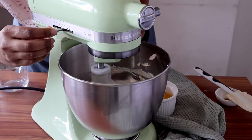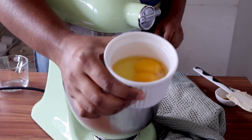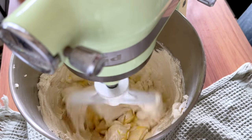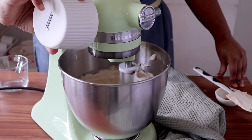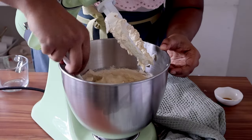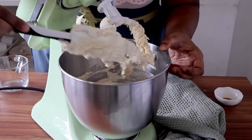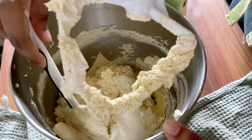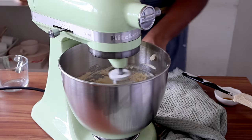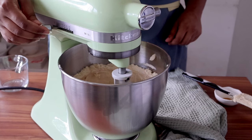Now we'll start adding the eggs one at a time. I'm mixing on speed four of my stand mixer and I have two eggs here at room temperature — it's very important for all the ingredients to be at room temperature. I'll add one egg first, and once it has mixed through well, I'll add the second one. Mix for about 30 seconds, then scrape the sides and the bottom of the bowl because sometimes egg bits remain unmixed at the bottom and it can have a very unpleasant texture. Mix on medium speed for a good two minutes and you'll see that this really starts to get very fluffy and pale, increasing dramatically in volume.